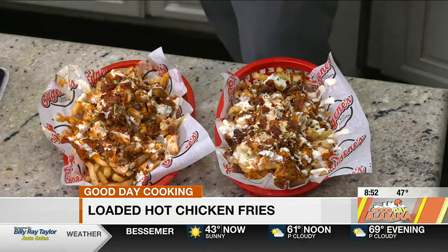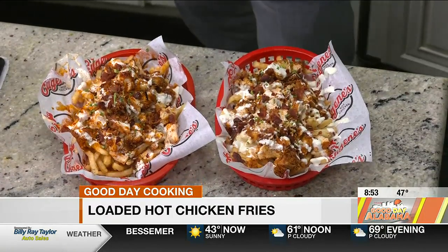We're gonna wrap things up here. Terrell, thank you so much. I'm sure Mickey's gonna dive in here in just a bit. We'll be right back.